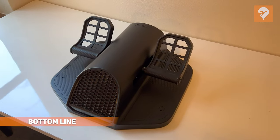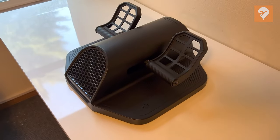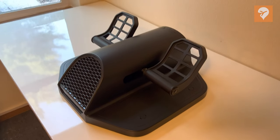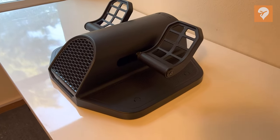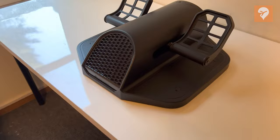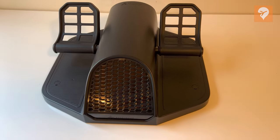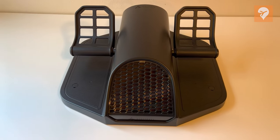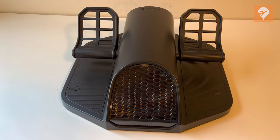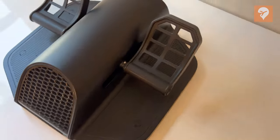Bottom line: these pedals are great if they meet your use case, but they won't be for everyone. In the sim they work great, with a tremendous amount of travel and responsiveness. The pedals are incredibly robust and they are comfortable for me, but I'm not sure they would be comfortable for everyone. I don't think they are a winner from a practicality perspective. The pedals do command a $350 price tag, which I think is fair for what you are getting. Let's talk about why.